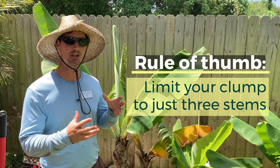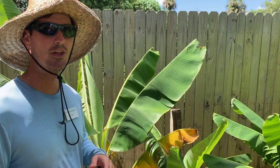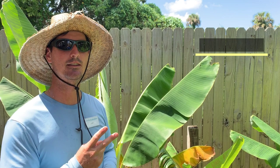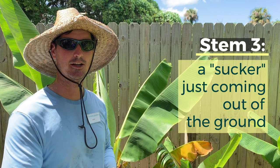It's a general rule of thumb you want to keep your clump to three stalks only. The ideal situation is to have a mature stem that's either producing bananas or on the verge of producing bananas, a second stem that's half the height of the mature one — so one at 10 feet and then one at about five feet tall — and the third one is going to be a sucker just coming up out of the ground. Everything else you want to extract.